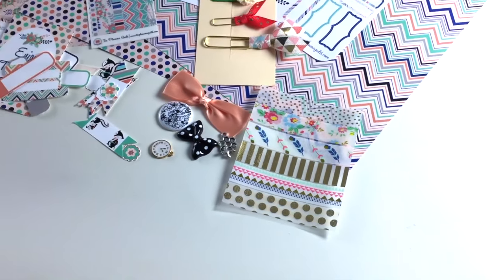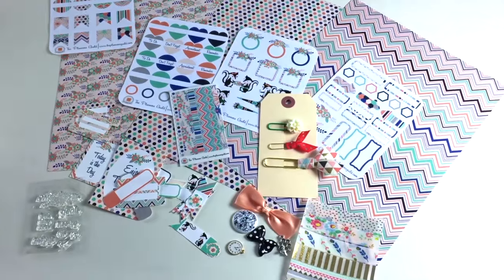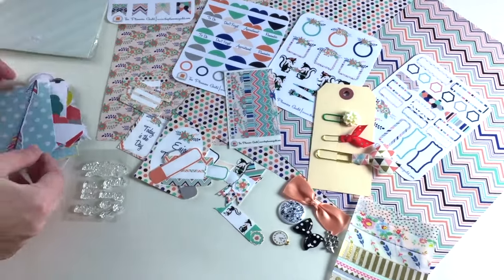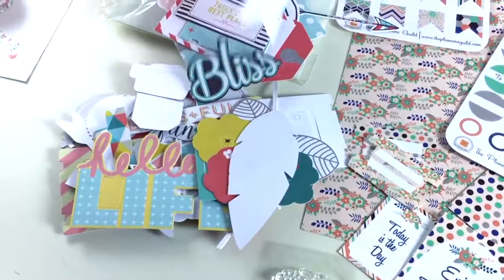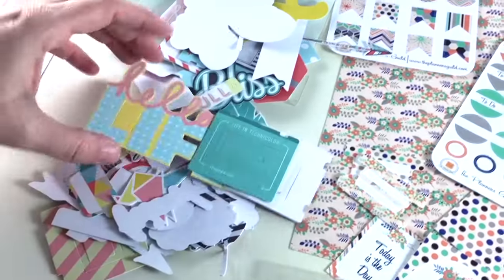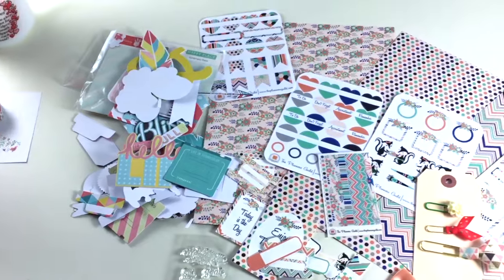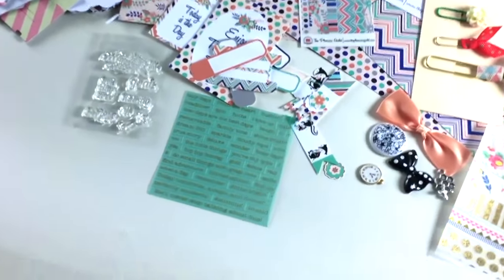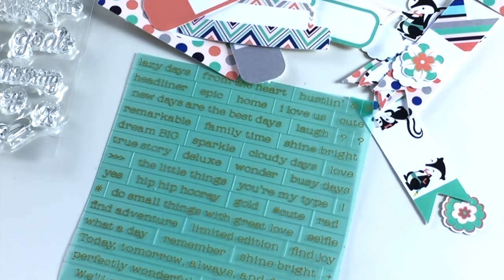Our curated find this month was a huge die cut pack from Fancy Pants — there are a ton of die cuts in this pack: tags, arrows, sayings, probably over 50 pieces. Then we had another curated find which were little word stickers with gold metallic. That's everything that went in the December kit for January.